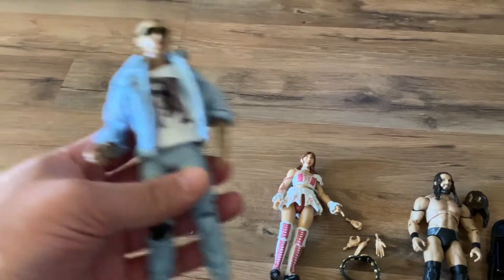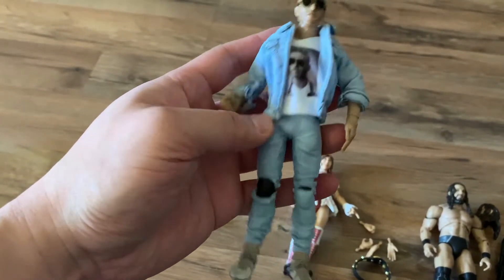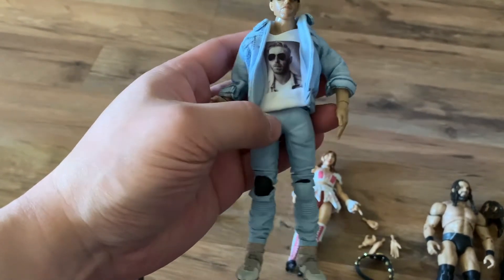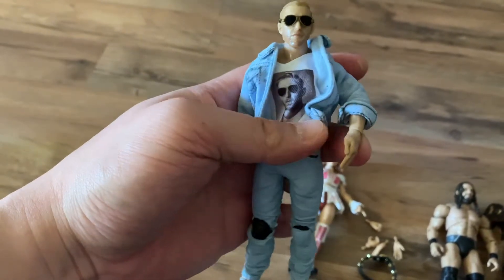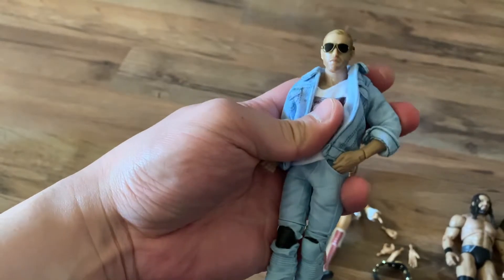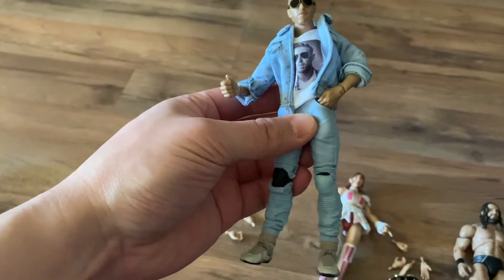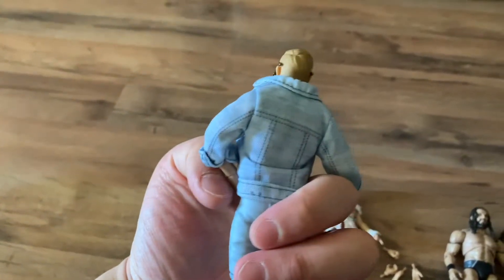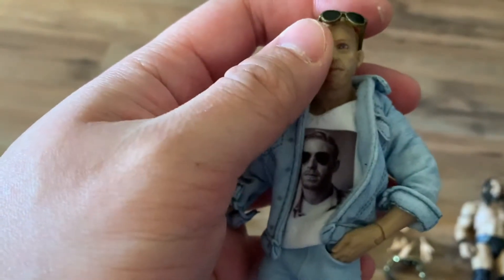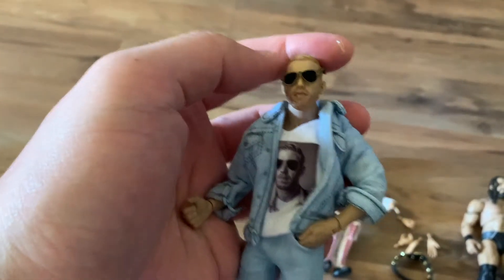And last, probably my favorite figure of the set — Orange Cassidy. This is a super cool figure. It comes with a removable jacket and his trademark T-shirt. There are actual pockets where you can slip his hands in to do his trademark hands-in-the-pants pose. He also has his trademark thumbs up, knee pads, and jeans. Here's a close-up of his face — take off the glasses and there's Orange Cassidy. It comes with extra hands as well. So this is AEW Series 3 Unrivaled.